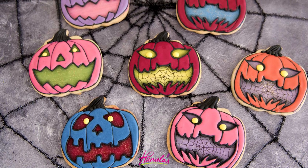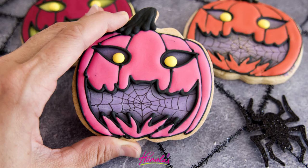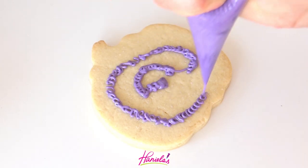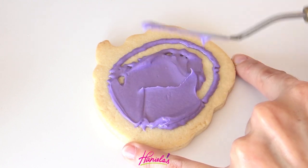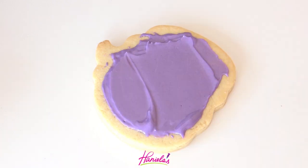Hi guys, it's Ahanyi here and today I'm going to share with you a tutorial on how to create these colorful jack-o-lantern cookies. I'm going to show you three designs using three different templates. These templates can be found in my template shop — link is in the description box under the video.